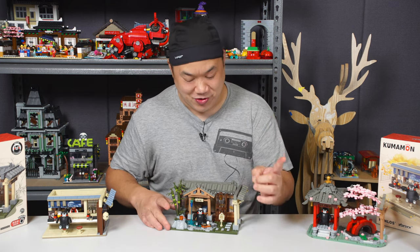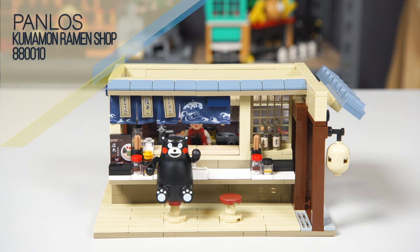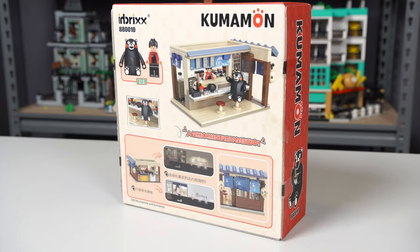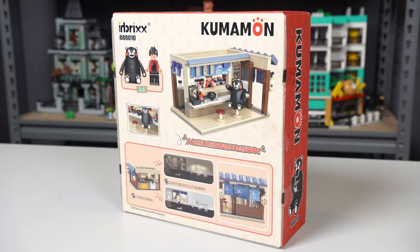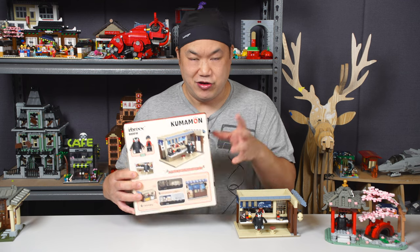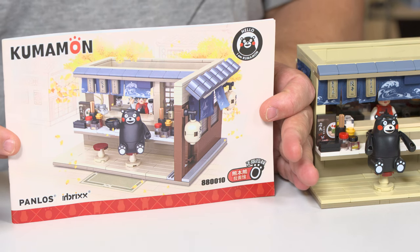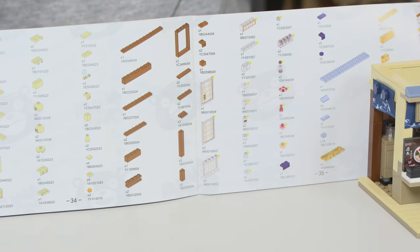Now it's time to look at the next one. Next up is Kumamon's Ramen Shop, number 880010. The back of the booklet actually has the part list so you can count it yourself. Here is the box — same size, same deal, very nice presentation. This set actually does come with a figure, which is interesting. Otherwise they just throw all the pieces in — no inner boxes — that's how the cardboard backgrounds get bent.